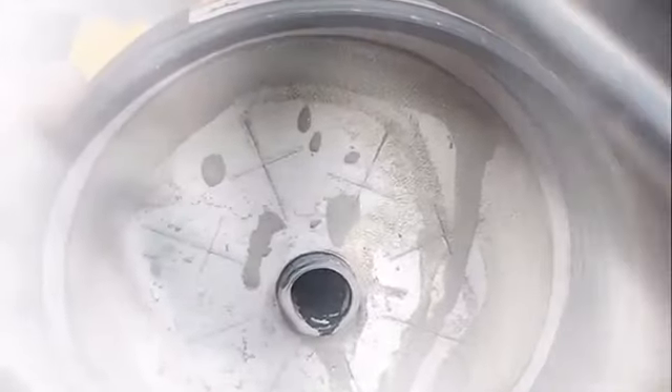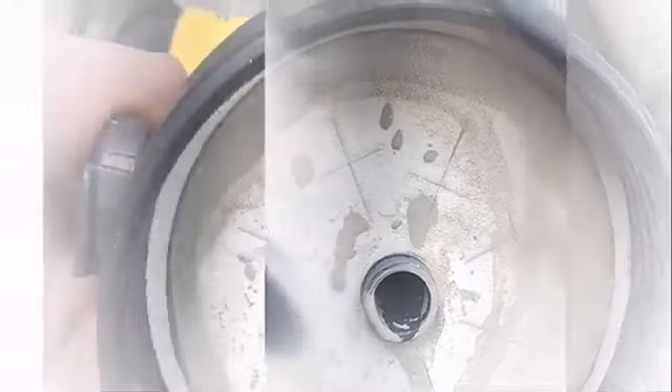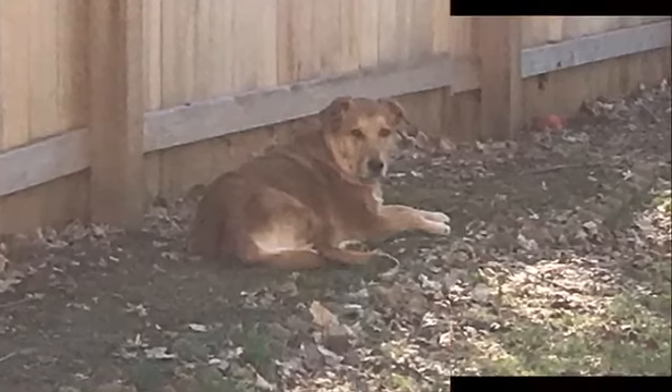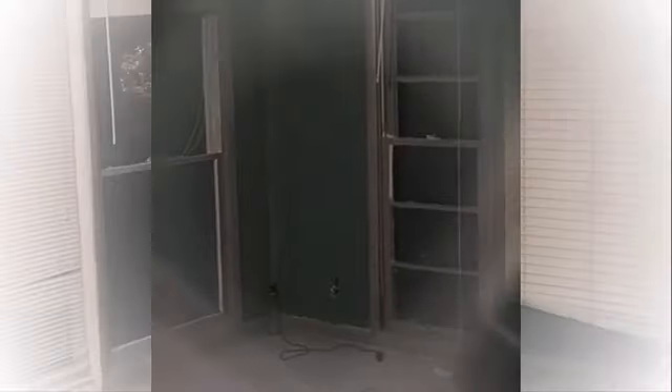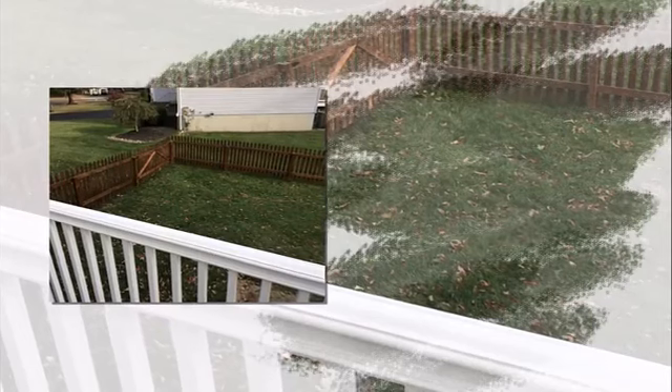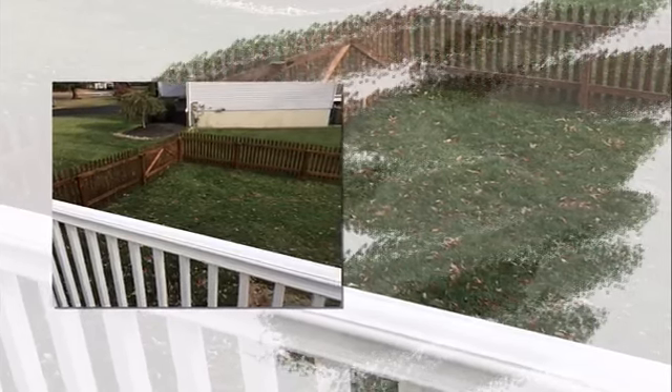The unit comes complete with two material containers — one quart for small indoor staining projects and 1.5 quart for larger outdoor jobs. The Wagner Control Spray package includes a viscosity measuring cup, empowering you to decide whether your chosen medium requires thinning. Furthermore, the rear of the unit houses a replaceable air filter, preventing dirt ingress from ruining your paint coats and protecting the valuable internal turbine from damage.